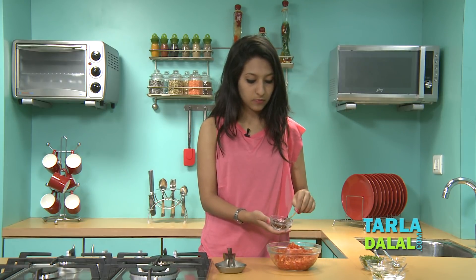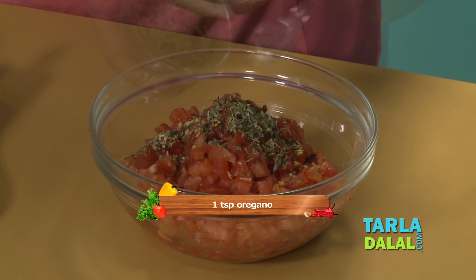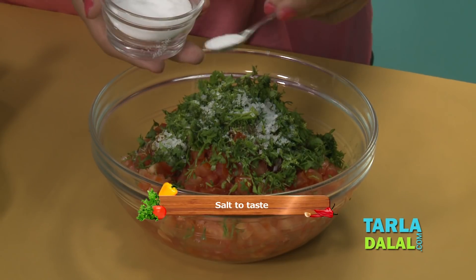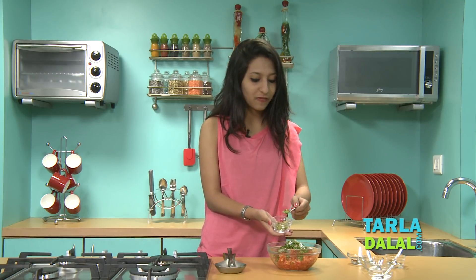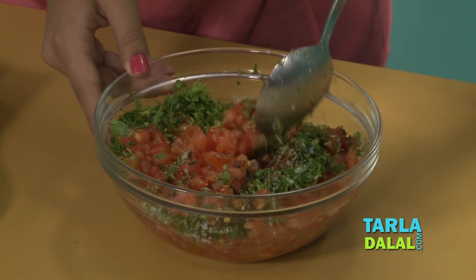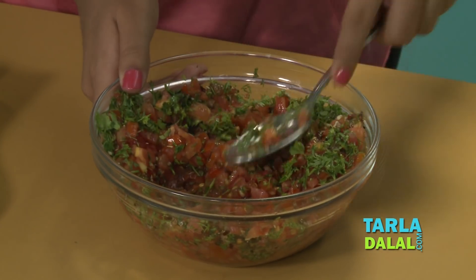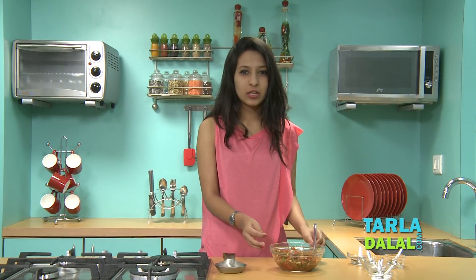To that we're going to add some chili flakes, some oregano, some coriander, sugar, and a little bit of salt. And if you want your salsa to be pretty spicy, you can always add some finely chopped green chilies. Now we're going to mix this really well, mashing it a little bit with the back of a spoon so that everything gets mixed really well. Now we just have to set it aside for 30 minutes so that everything soaks up.